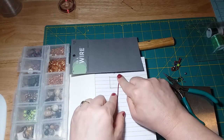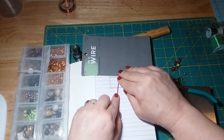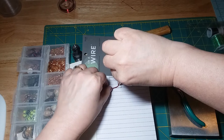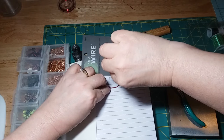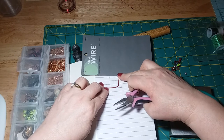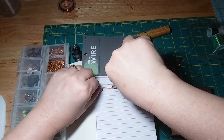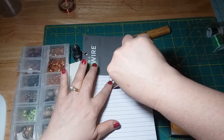I'm pressing down and then taking my chain nose pliers and holding that down, using my fingers to bend around the bottom of the stocking. I just want to make sure it's staying in line with my drawing. Then I'm going to move my chain nose pliers to the bottom of the toe and with my fingers I'm going to bend that wire up.